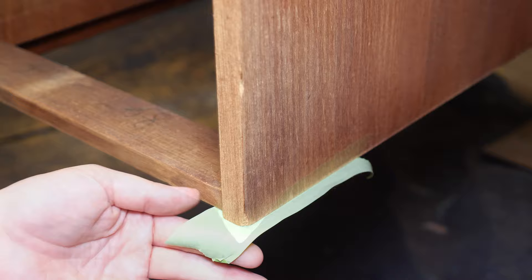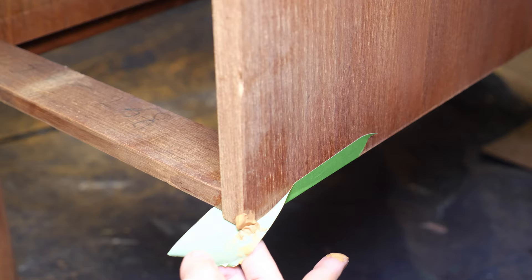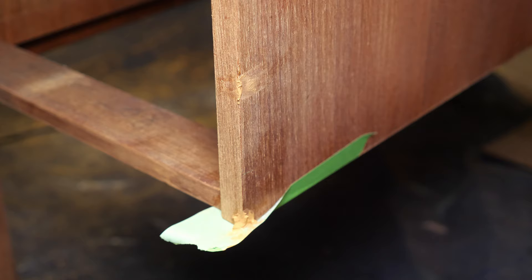There are a few areas on the corners of the desk that have been chipped or have worn veneer. I'm just going to use some wood filler to fill in those spots. I chose red oak because it was the color that closely matched teak.